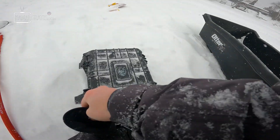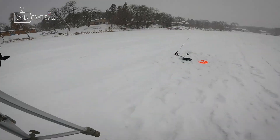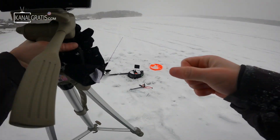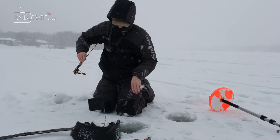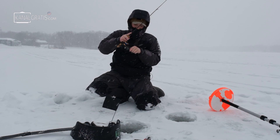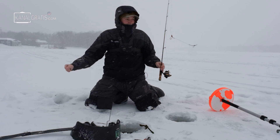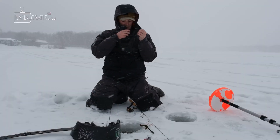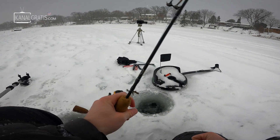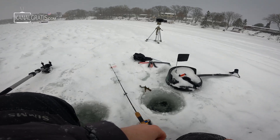Oh my God, I'm in the middle of changing my battery and that's when it goes. I don't think there's a fish there anymore — of course not. Wow, terrible timing. It's getting really difficult out here with this blizzard, I might have to call it quits here soon.